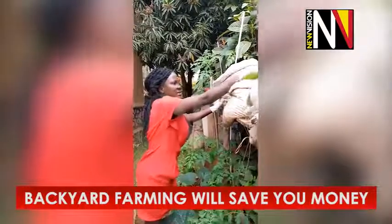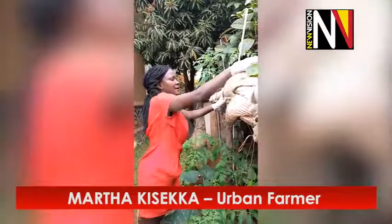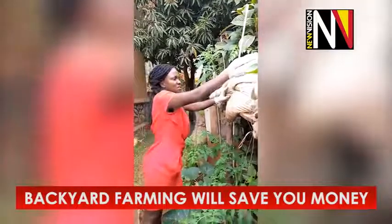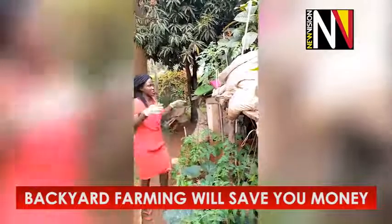You see this is spinach that has come up. I do mulching — I get these, more like what you call rubbish but it's not rubbish actually, because it can help the sowing. It gives it good moisture so I put it in there.